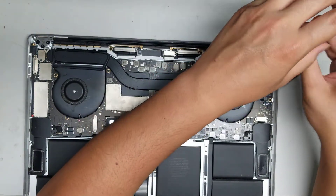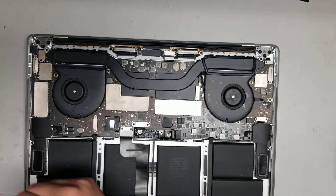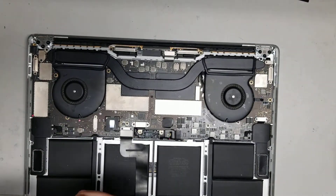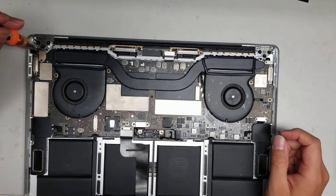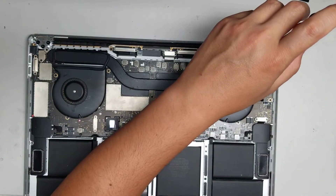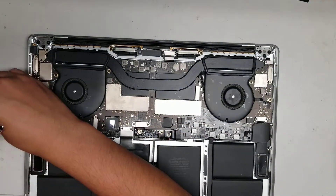The screws holding down the heat sink pipe require a T8. So remove the T4 cover screws first, then switch to T8 for the heat sink screws. Try and keep all these screws in order because they are different sizes, shapes, and lengths — if you mix them up, it's going to be very difficult to know where they go.